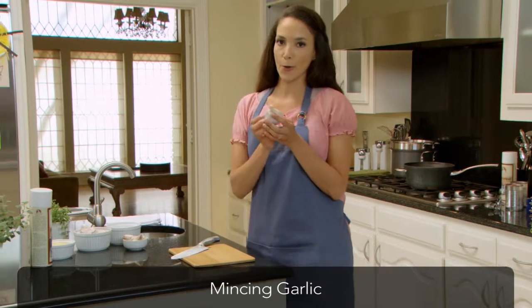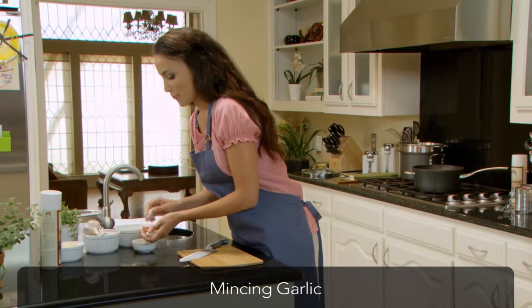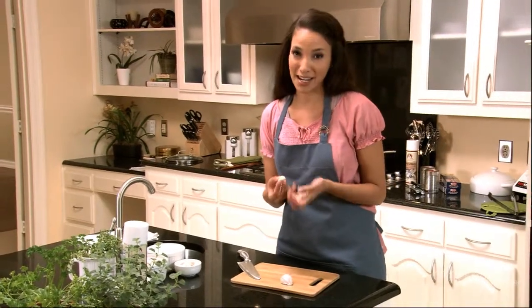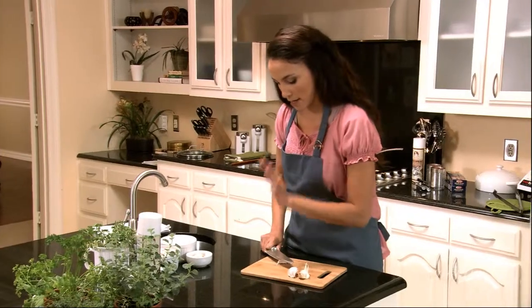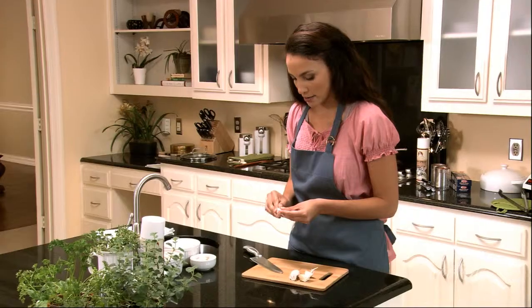Here is what a whole bulb of garlic looks like. Now we need four cloves. Notice this outside papery skin is kind of thick, so what we want to do is lay it on our cutting board and use the flat side of the knife and give it a good tap, like so. And remove that outside skin.